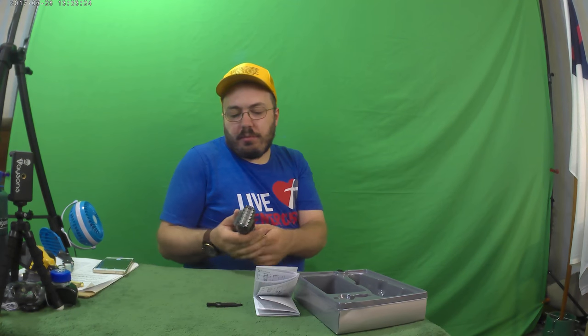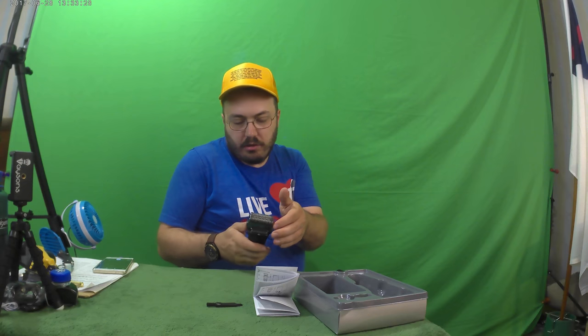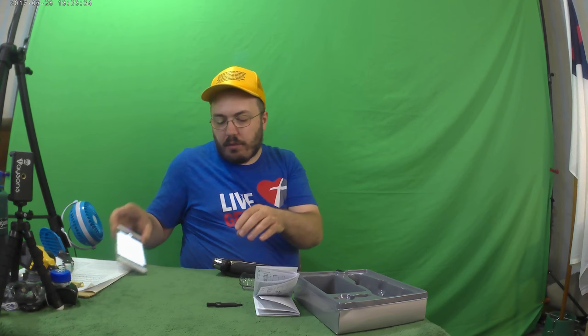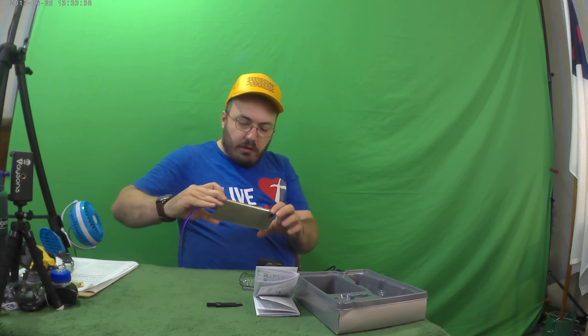Let me check if it turns on while it's plugged in — yeah, you can. It thought it was 100% charged until I plugged it into real power, and then it realized it was at 90%. Let's take a picture of that.